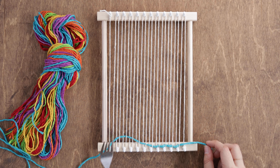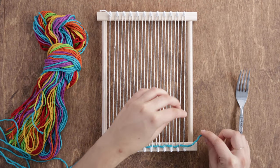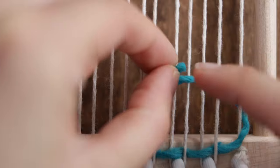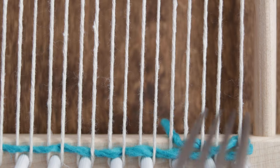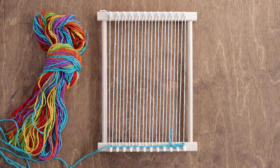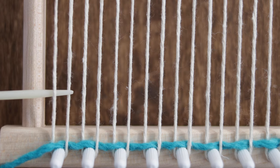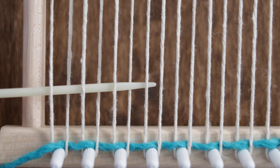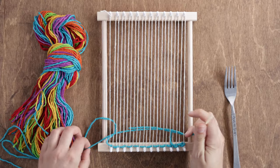Now remember that tail sticking out the side of the loom? Using your hands, weave the tail into the loom. But this time, go under the first thread, over the second thread, under the third thread, and so on until you reach the other side.